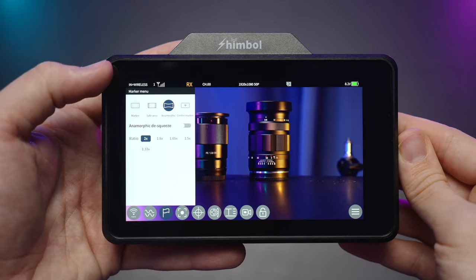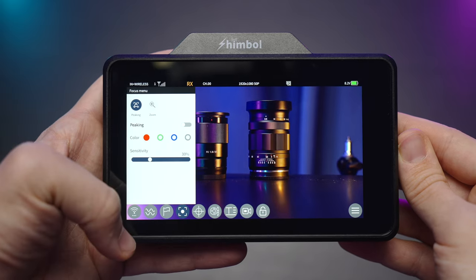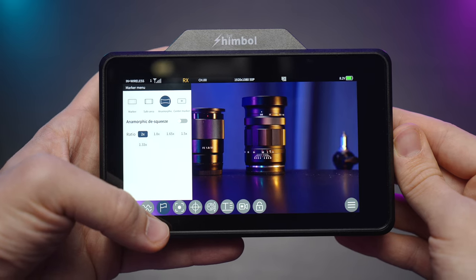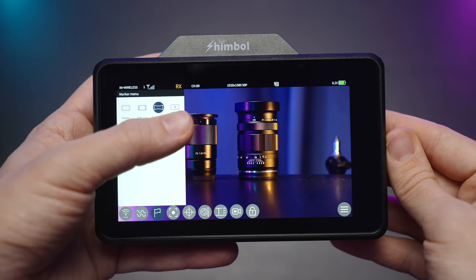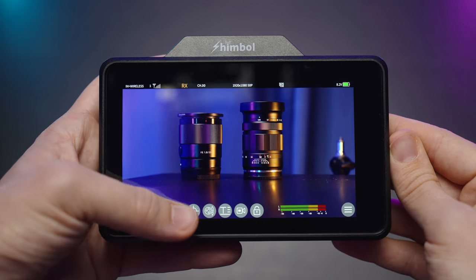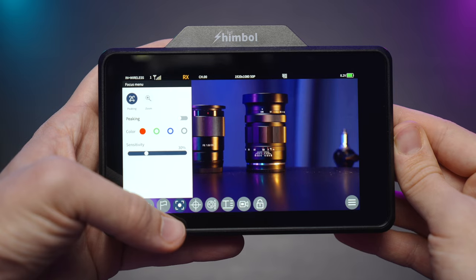The markers are pretty standard, but the anamorphic de-squeeze is a very welcome addition because I do use anamorphic lenses a lot, and you can turn it on or off by toggling the switch. In the next menu we have classic focus peaking and the zoom function.